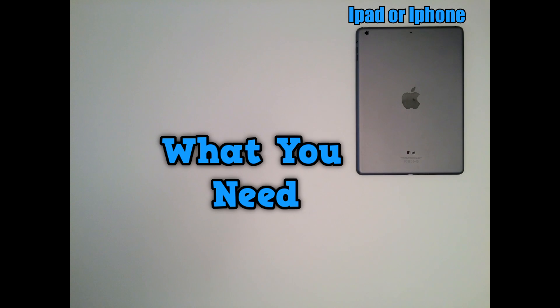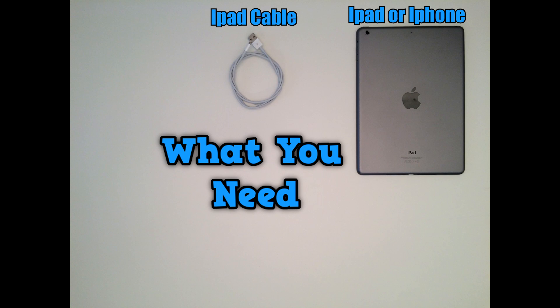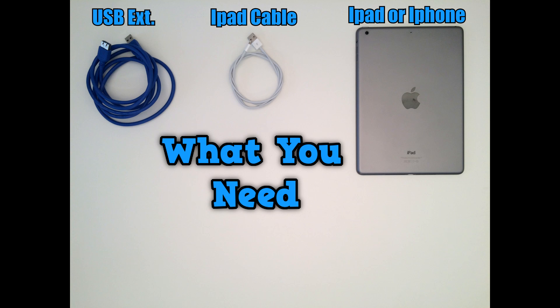The first thing I want to talk about is exactly what you need to make the Xbox work on your iPad. Obviously you need an iPad — I have an iPad Air, the first generation iPad Air, I've had it since it came out and I love it. The second thing you need is the iPad wire. This might be optional depending on a few things — I like a wired connection because it's a better, more secure connection. You also need a USB extension cable depending on how your setup is and where your laptop or desktop might be.